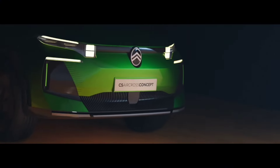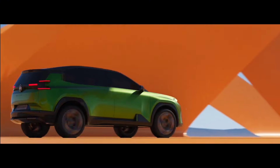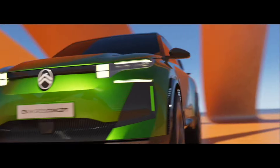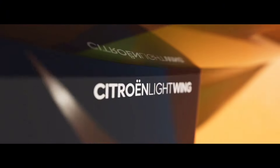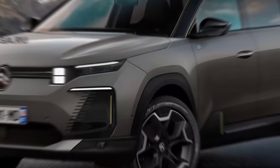On the European market, the new Citroën C5 Aircross will have a hybrid setup based on a turbocharged 1.2-liter three-cylinder engine, a plug-in hybrid with a 1.6-liter turbo four, as well as a full electric version with several traction battery options to choose from.